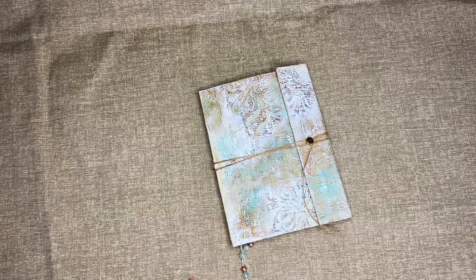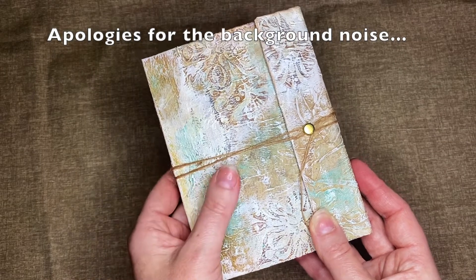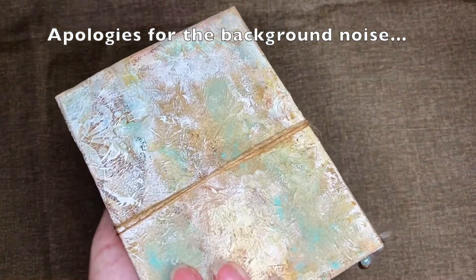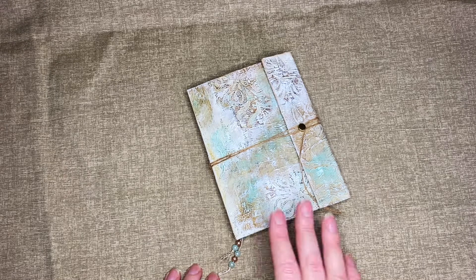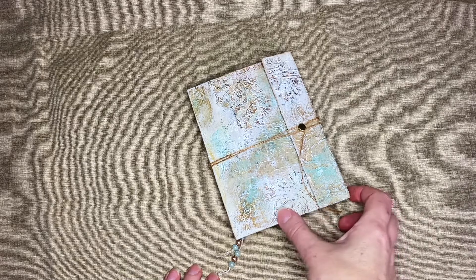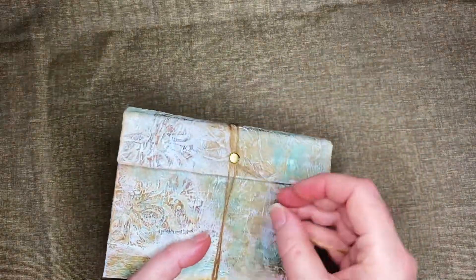Hi everyone! Today I would like to share with you a funny story. This little journal cover was just tucked away in a corner because I felt that it was a fail and nobody would like it, so I decided not to use it. My friend came over, she saw it and asked what I was hiding. I told her the story — that it's actually a failed cover — and she said she loves it so much I should make something for her. So I put together this little journal for her.